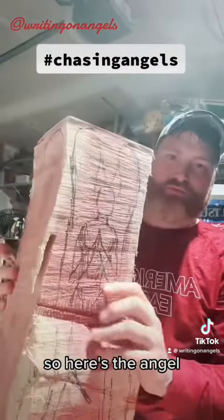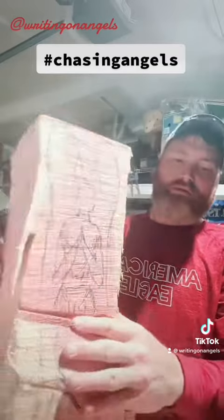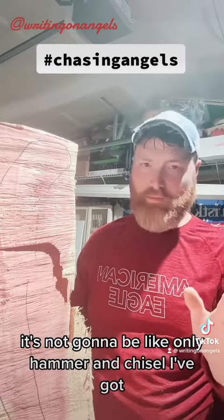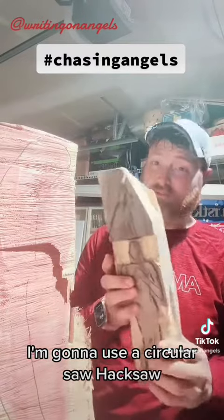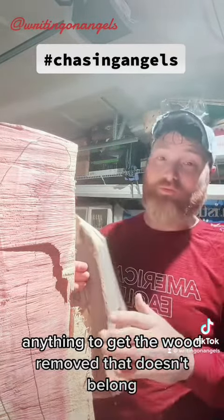Here's the angel sitting inside that block of wood, and all I've got to do is take away the parts that don't belong. I'm not going to make it a purist thing — it's not going to be only hammer and chisel. I'll use a chainsaw, a circular saw, a hacksaw, a Dremel tool — anything to get the wood removed that doesn't belong.